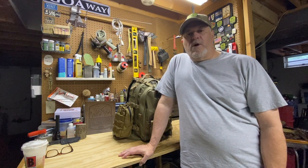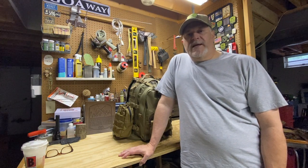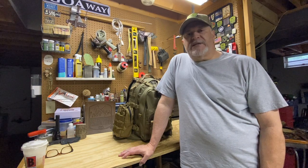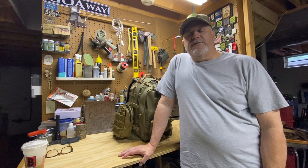What is going on YouTube, Prepared Wanderer down in the man cave today and I got another review for you. This is a new Maxpedition backpack that I just got in and I wanted to go through some of the features.